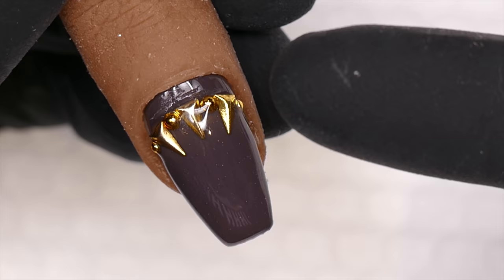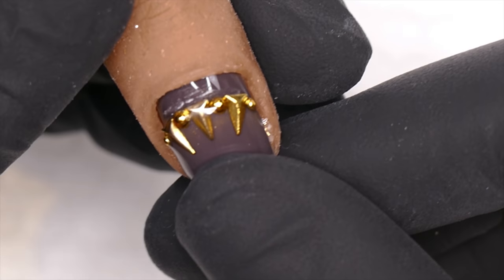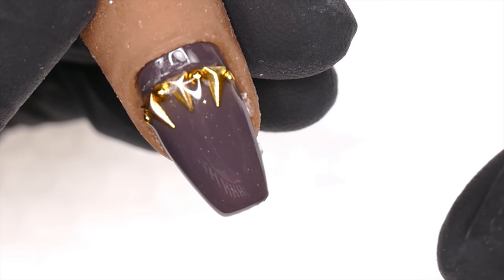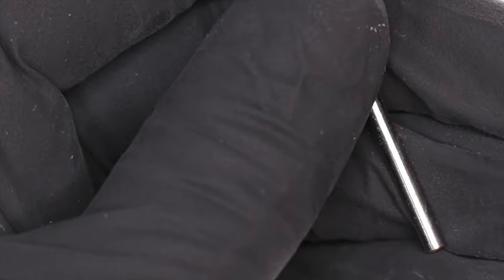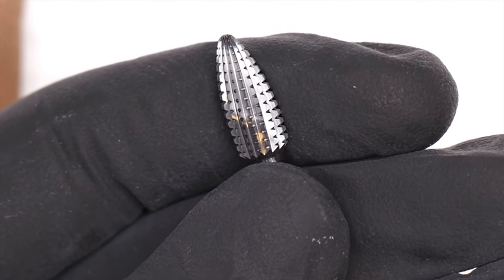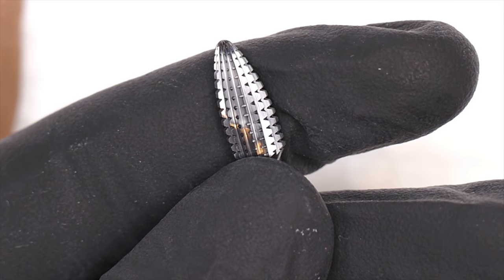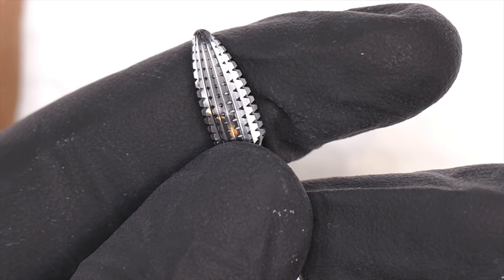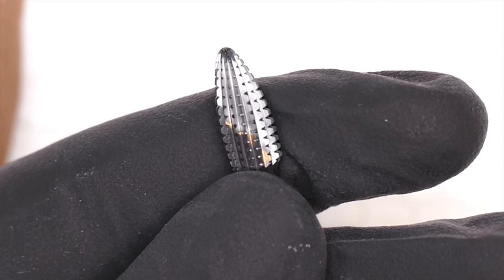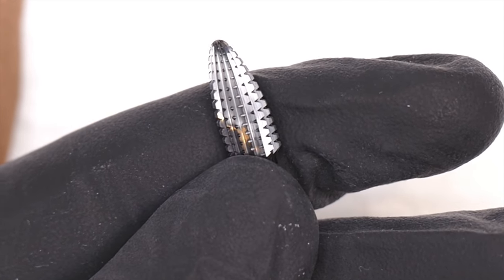The secret to keeping those pieces in place is getting product around them on all sides. So let's pretend this nail has grown out two to three weeks. Now I'm going to e-file off this side of the pieces. I really like bits like this, and I'm going to be adding a whole bunch of new bits to the website.